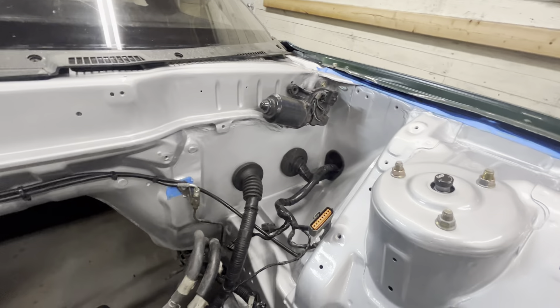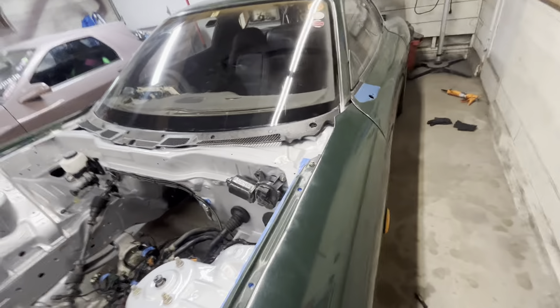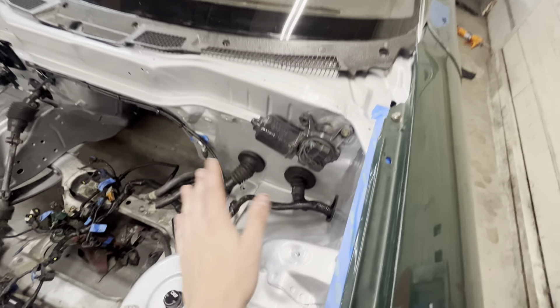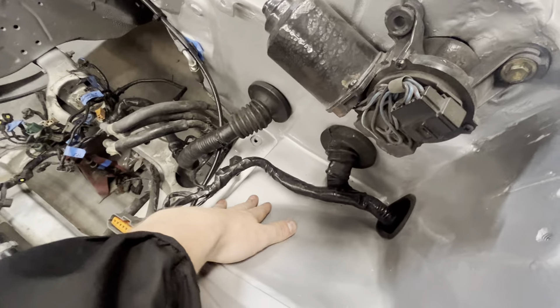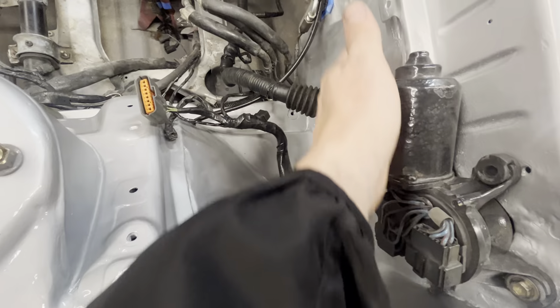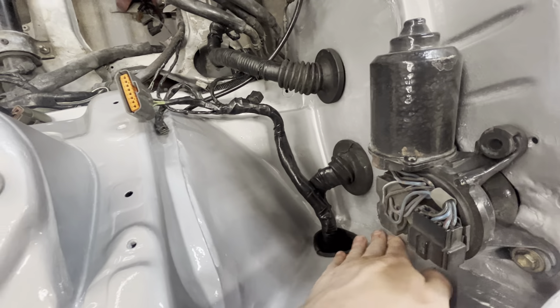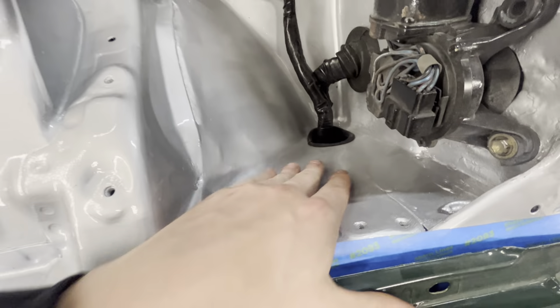The main area we had to deal with is this corner over here. It looks a little different than stock but that's what I wanted. This whole entire piece is new, this piece is new, all the way over to here is new — all these corners are brand new. It's all seam sealed underneath. It looks rough right now because the seam seal is wet, but everything is solid and structurally sound.